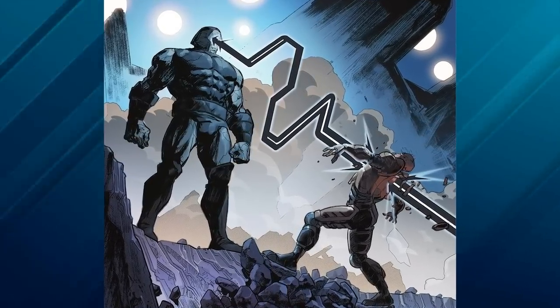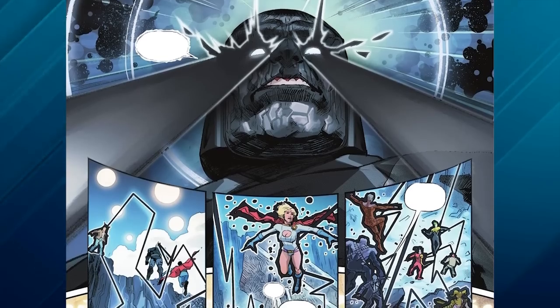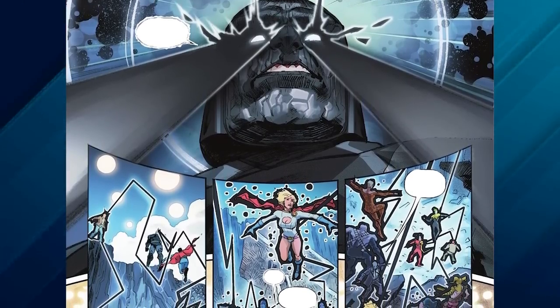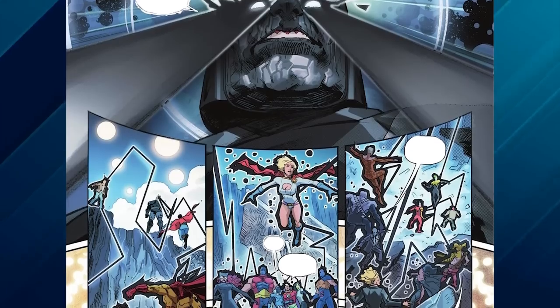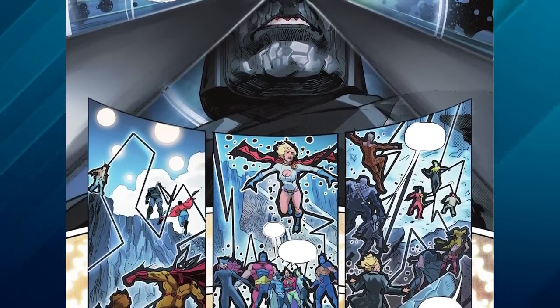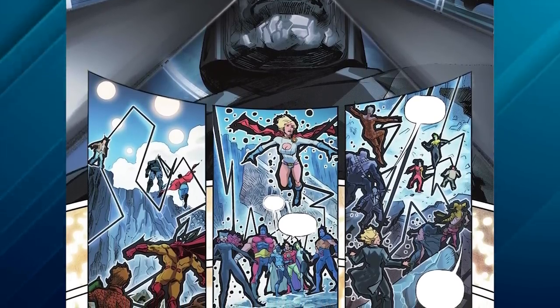The Omega Beams reached new levels in 2021's Infinite Frontier, issue 6. Written by Joshua Williamson, the miniseries showcased an upgrade for Darkseid's Omega Beams. The beams were black in color, and Darkseid decimated every superhero on Earth in one shot. He reached his ultimate form, where he was no longer interested in the anti-life equation, but wanted to make a crack in the multiverse wall to obtain the power on the other end.